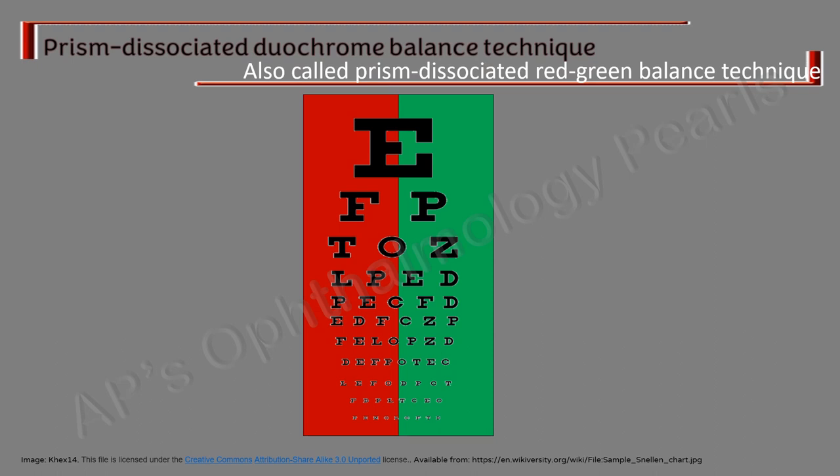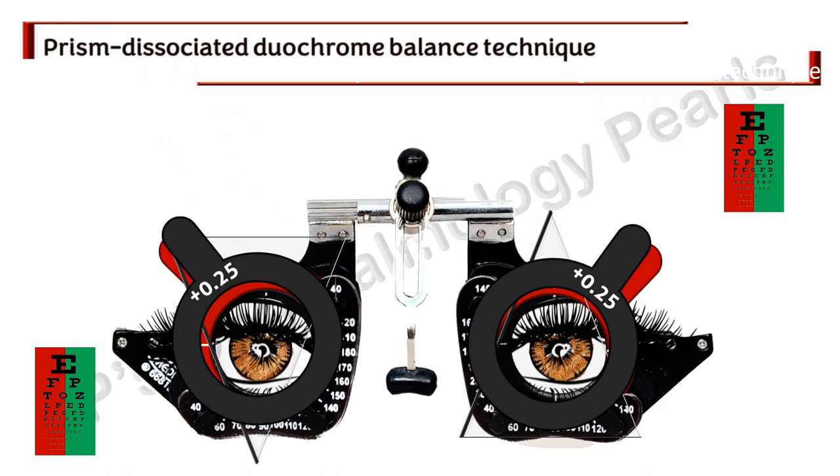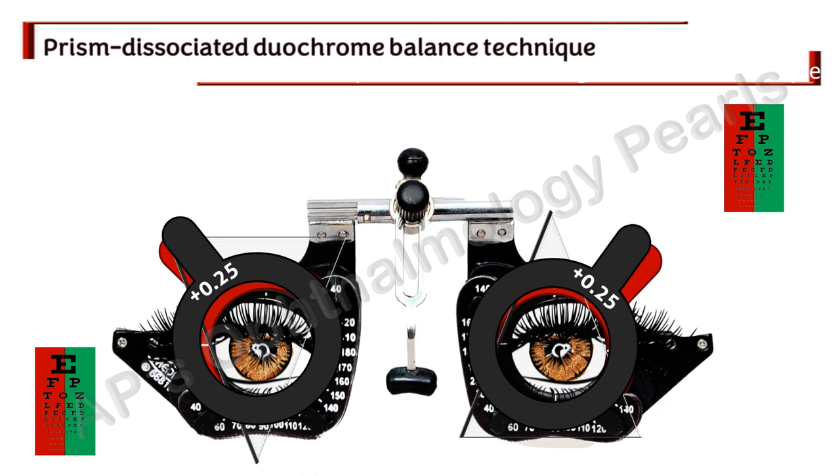The next is the prism dissociation test combined with a duochrome test, conducted in a dark room. The prisms are placed in front of both eyes similar to the previous test. Plus lenses in 0.25 diopter steps are added binocularly until the black letters on the red background are clearer on both charts. The patient is asked to concentrate on the lower image, and the right eye is unfogged in increments of 0.25 diopters until the letters on both the red and green sides of that lower image are equally clear. The same process is then repeated for the higher image seen by the left eye. After this, the prisms are removed, both eyes are fogged with a plus 1 diopter lens, and then unfogged binocularly in 0.25 diopter steps to obtain maximum plus best visual acuity.